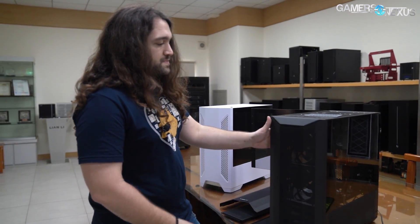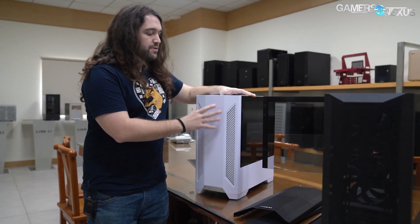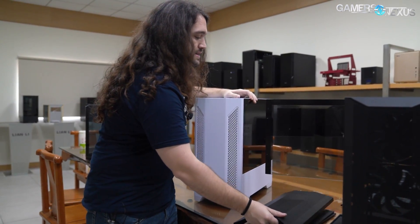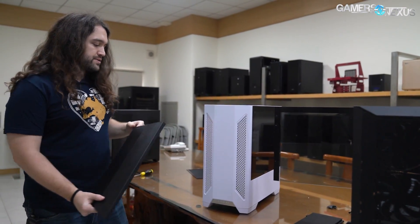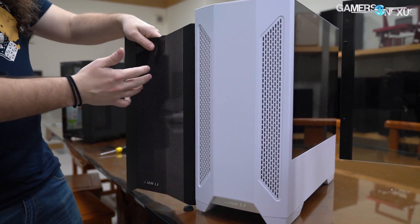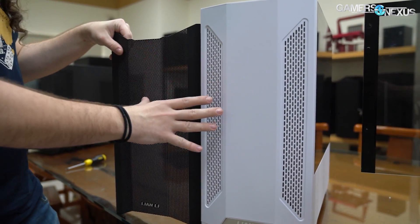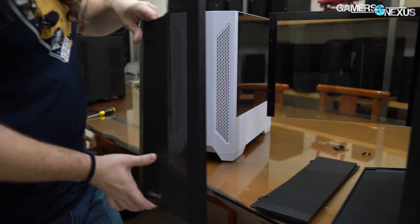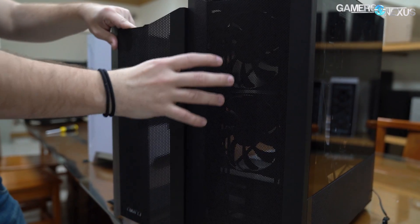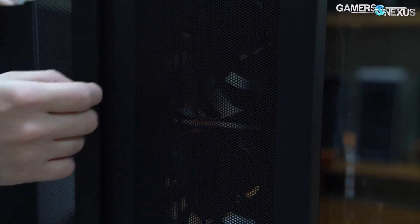So let me walk you through the updates. This is the Landcool we already reviewed, and the changes shown at CES were between this Landcool 2 panel and this mesh variant — aptly named for obvious reasons. The new difference, putting them side by side: the holes are the same size, but Lian Li has increased the hole density per square area and moved them closer together.